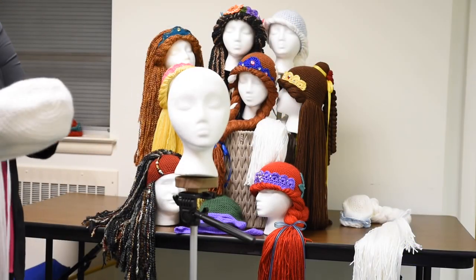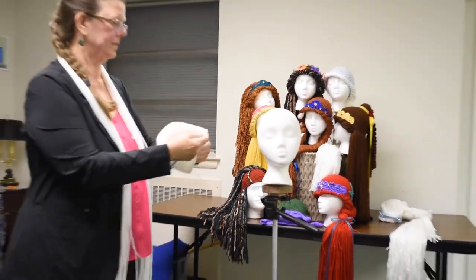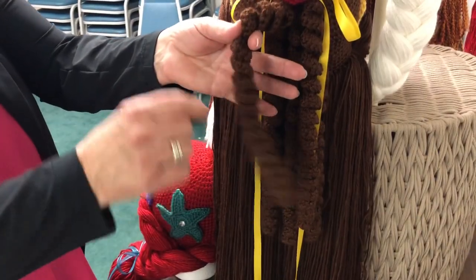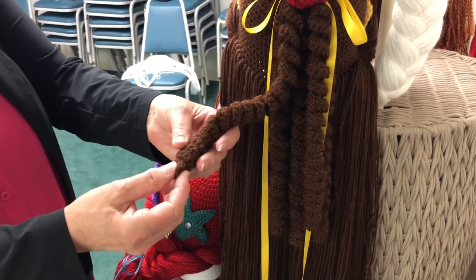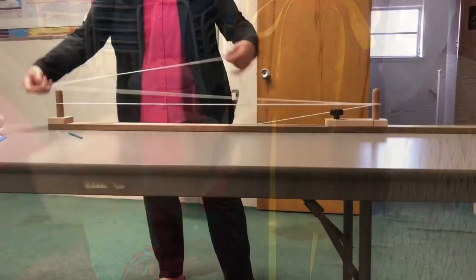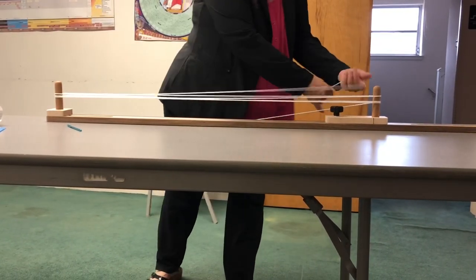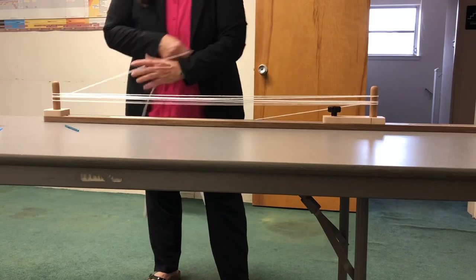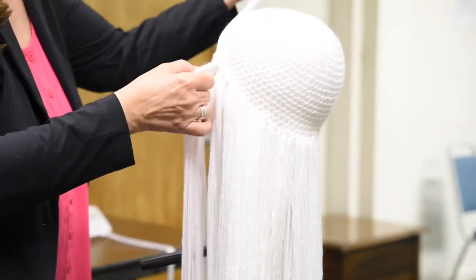We start with a beanie that's made for a child, not for an adult, and we try to keep them true to the Disney characters so the girls recognize them when it's the princesses. We also do beanies for boys and girls. So after we've gotten, we make a beanie and then we attach the yarn.